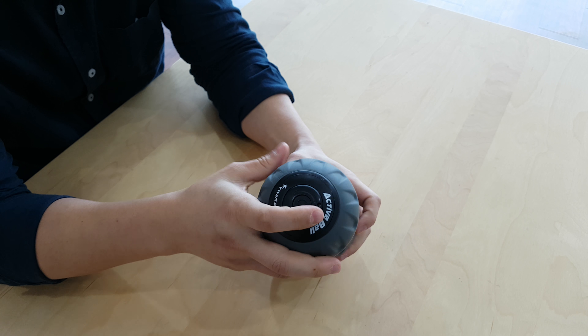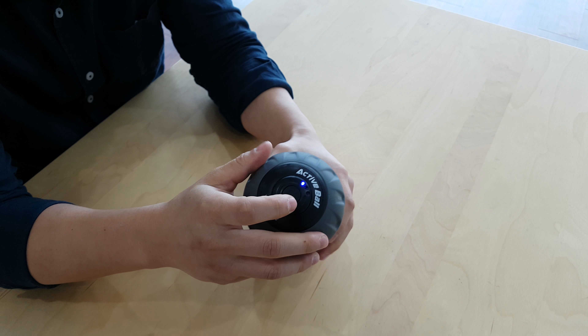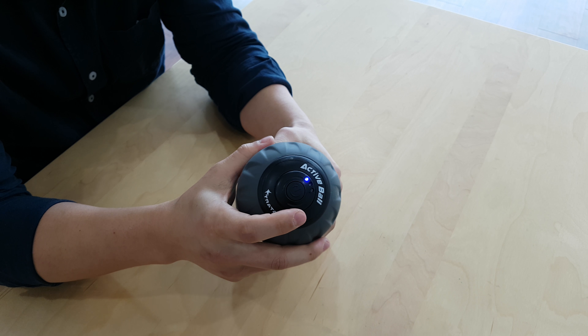If you use level 3 a lot, it's going to last around two and a half to three hours. If you use level 1 a lot, then it's going to last more like three to four hours.